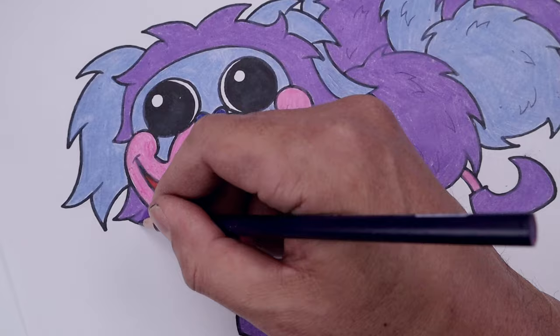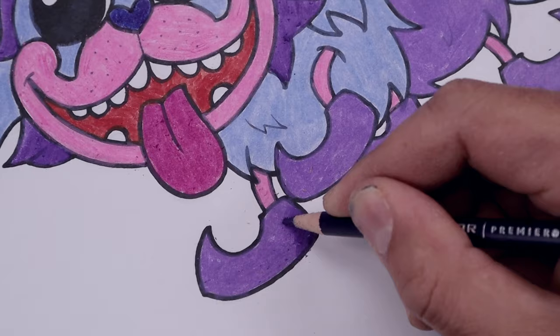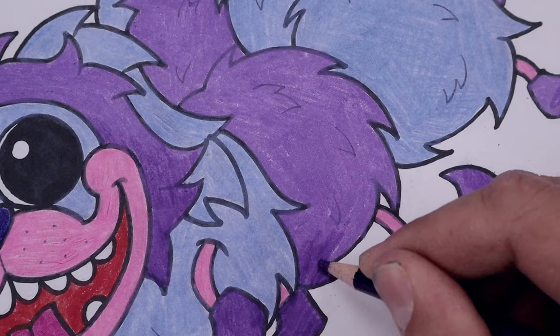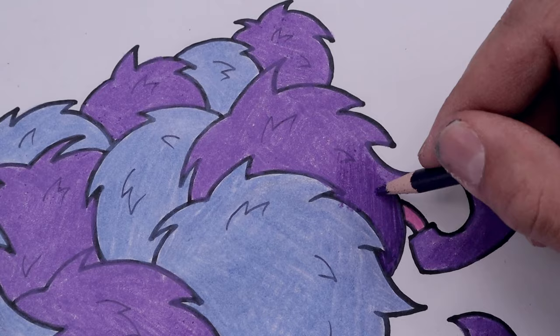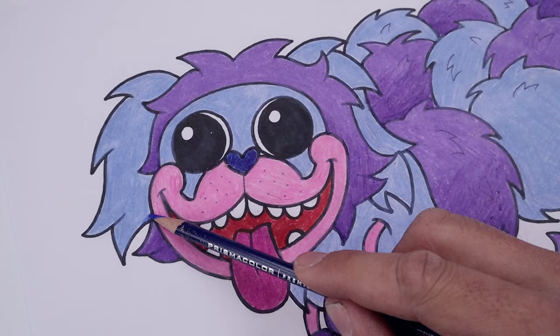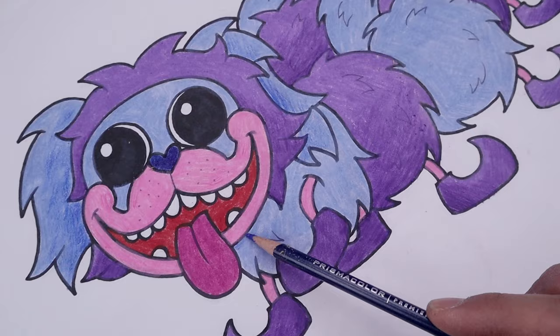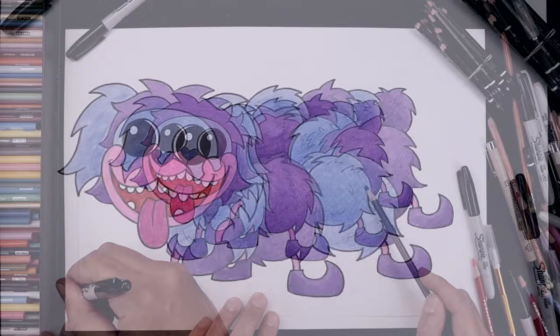Now to help give our character some shape, we're going to add some shadows across the bottom, starting with this dark purple. Starting on the bottom edge and just fading that up. Now adding that shadow across the bottom of the body, starting with that purple section and fading that up. Now we want to do a similar thing with the blue areas - start with the shadow along the inside of the ears and blend that out, also casting a shadow from the head on top of the body. As we get closer to the end, we'll tighten up our shadows, and always be sure to sign your artwork.